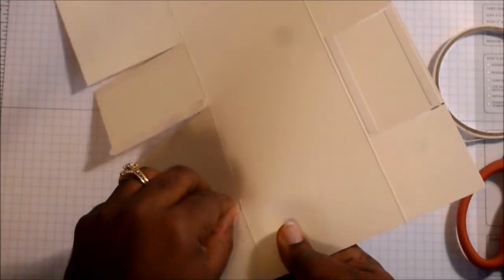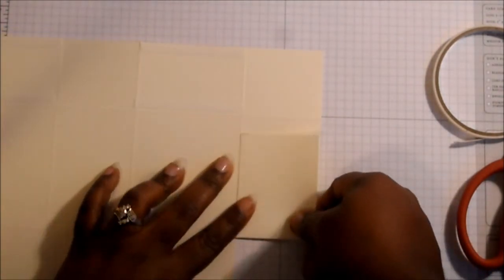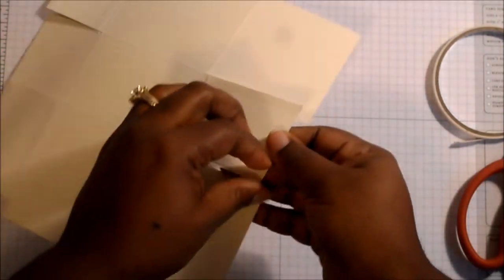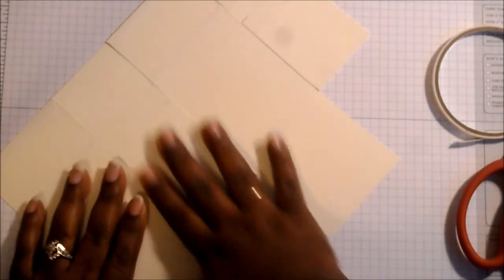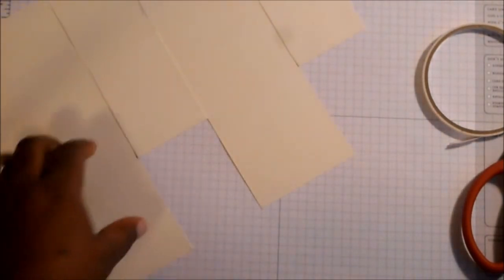Flip it upside down and you'll see that these are the narrow ones — we're going to take the sticky strip off those, and then we're just going to fold them on to themselves. The reason why this was done was to give your gable box a little bit more support.